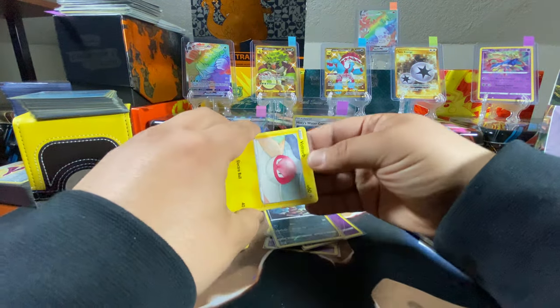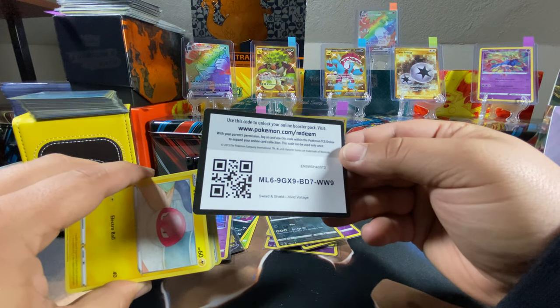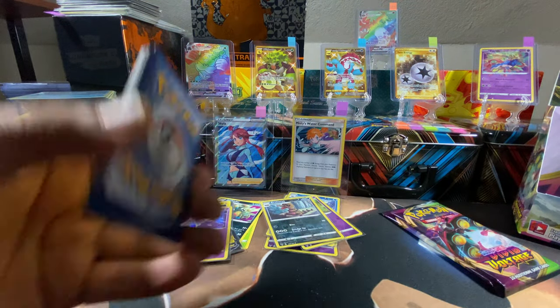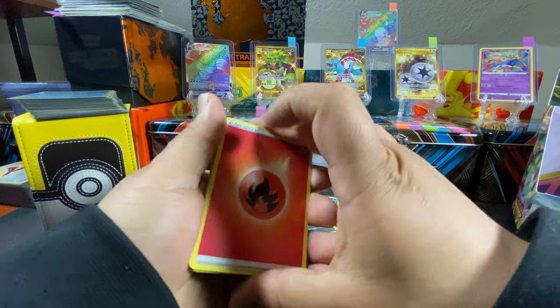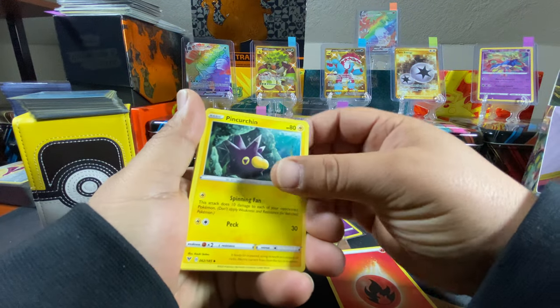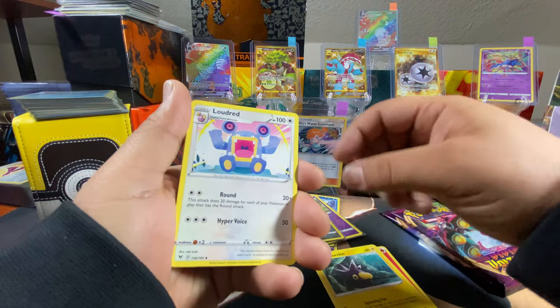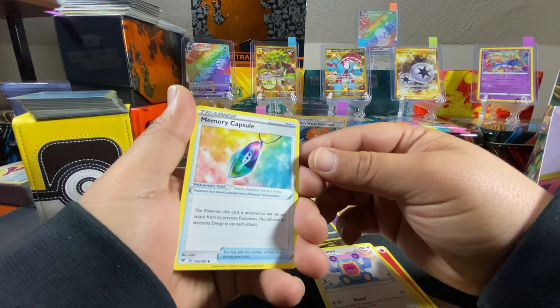Oh nice — green code card. We can still get an Amazing Rare. One two three four — I see something shiny back there. Fire energy, Pincurchin, Loudred, Memory Capsule, Voltorb, Rockruff.